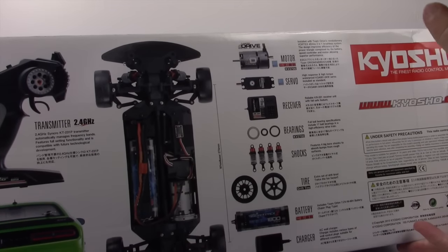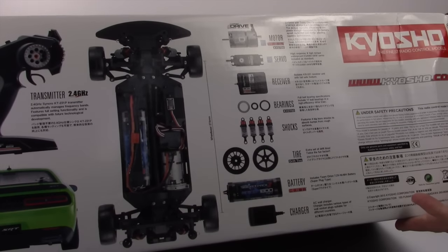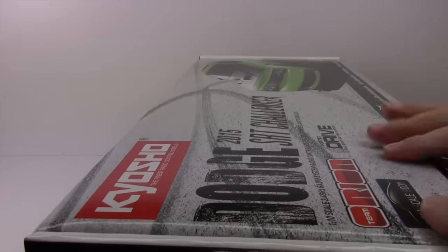No one does that anymore, but Kyosho does. You do get an official Orion battery pack — it is nickel metal hydride but it'll get you started on day one, and of course a charger for that pack. So let's get to cracking this thing open.